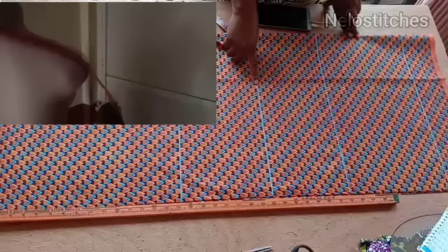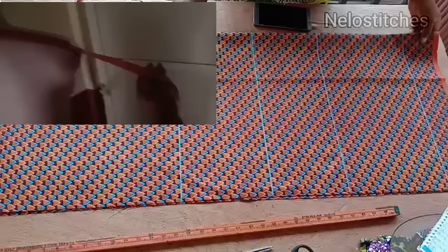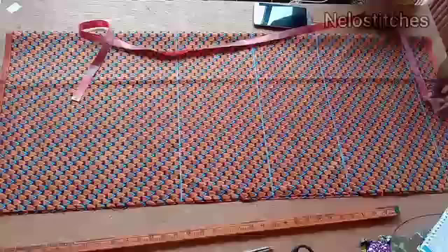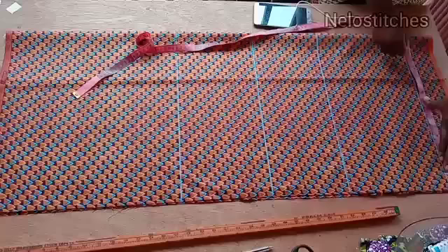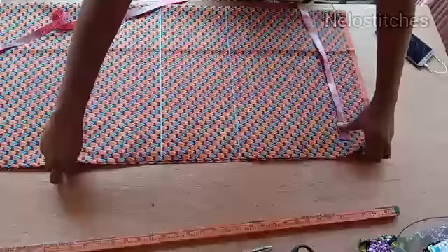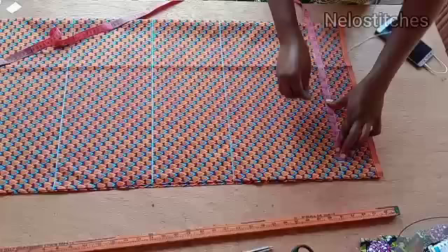Remember I said I folded this fabric into two — I'm going to show you what I mean. This is the front and this is the back. For the sleeve measurement: divide your shoulder measurement by two, plus your sleeve length. My shoulder measurement is 16, divided by two is eight, plus eight inches for my sleeve, making it 16 inches. I'm marking 16 inches plus one inch sewing allowance, making it 17.